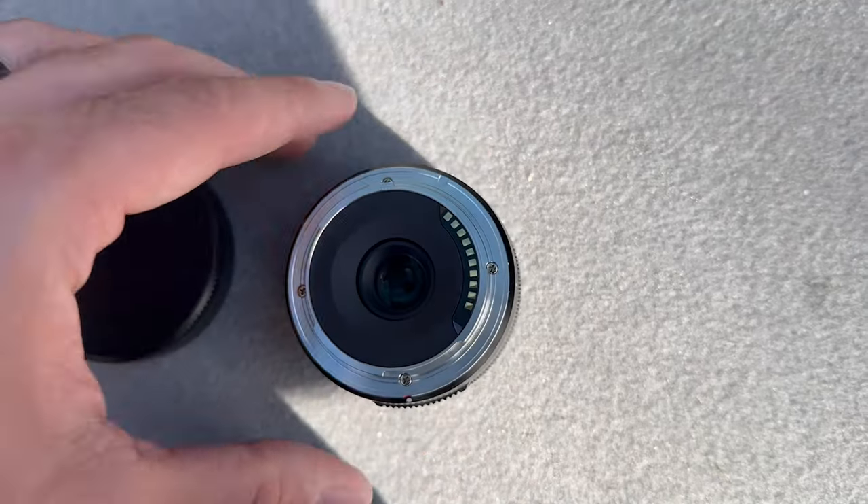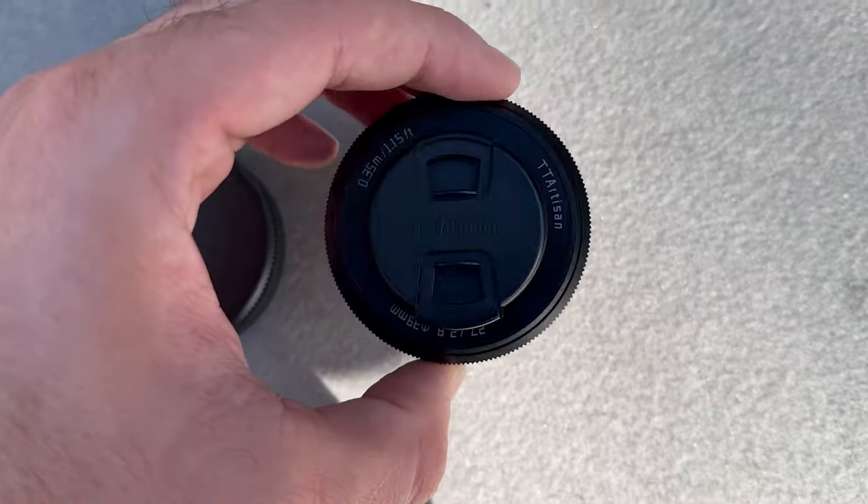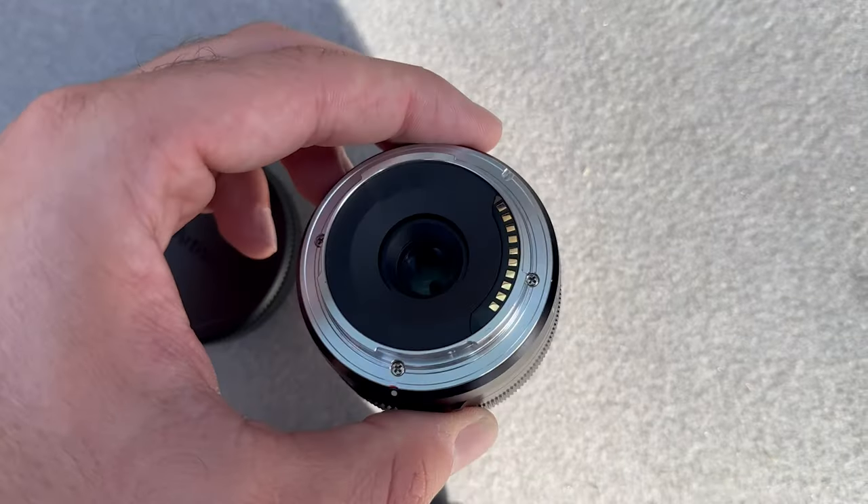One thing I found particularly interesting is that the lens cap actually has a built-in USB-C dock, so you can plug the lens into your computer and update the firmware. It's easy to tout that as a praise of the lens and it's nice to have that functionality. I will say though, it's a bit of a bummer that lenses need to include that these days. For my usage, I'm probably not going to be updating the firmware unless the lens starts giving me serious problems.